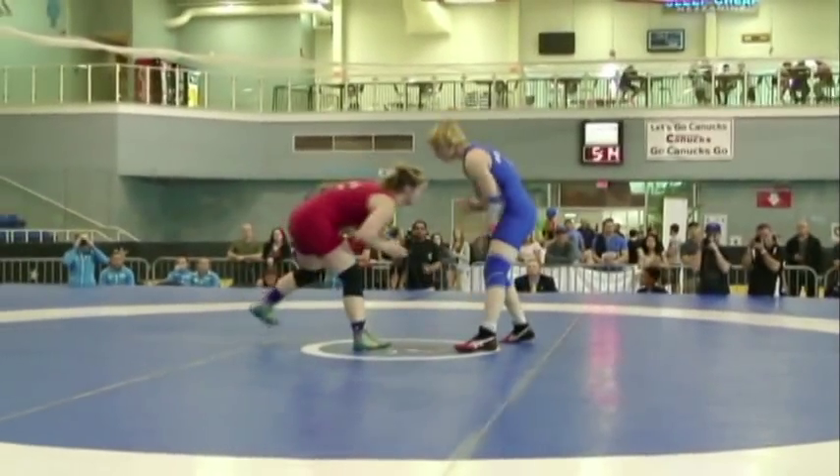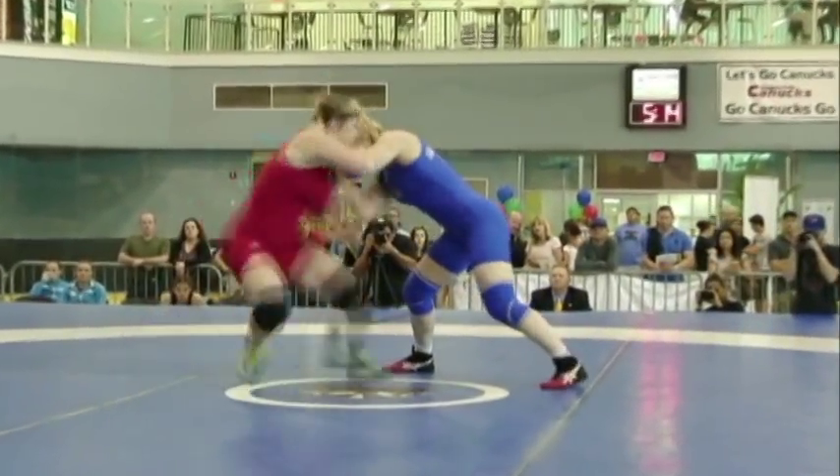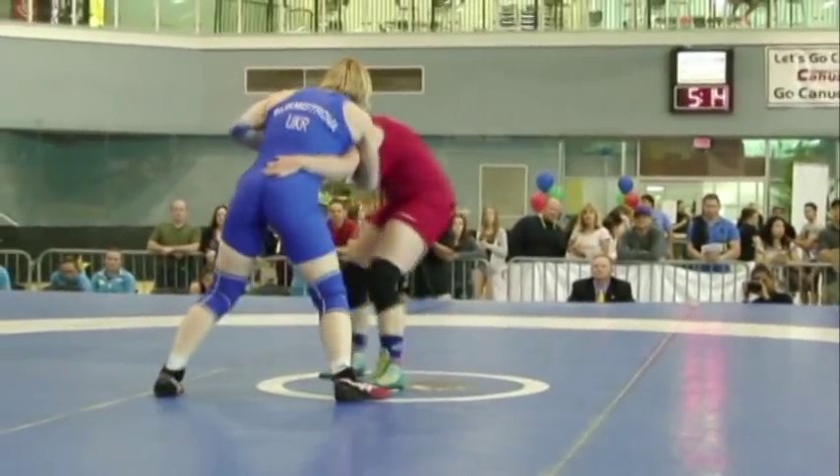Coming out here, going for it, going for that bow and arrow there. They had to stop her and just throw the back like that in freestyle. She goes for it again, another attempt. Doesn't get it this time, but back up to her feet.